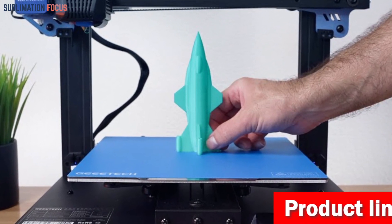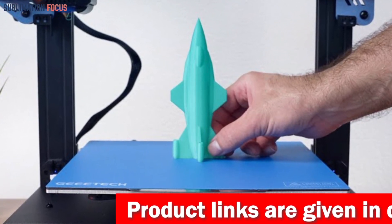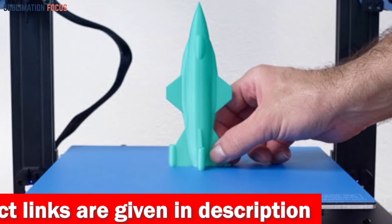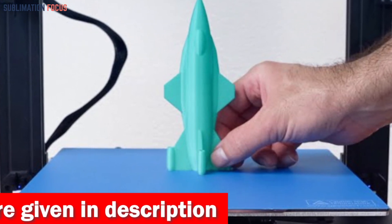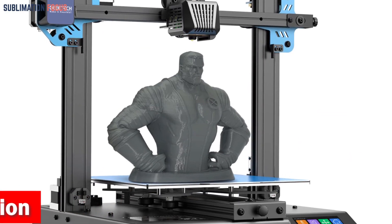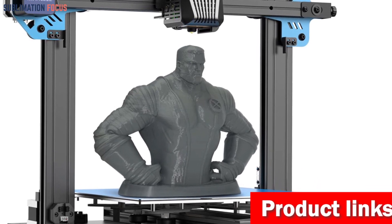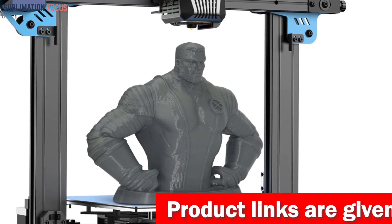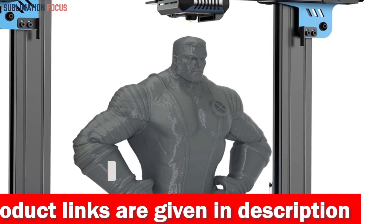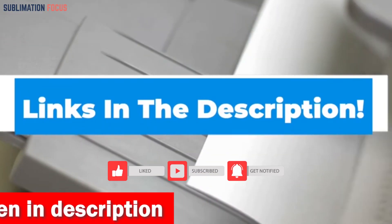The stability of the Mizar S is simply unmatched. Thanks to its fully fixed heat bed design, your prints remain flawless throughout the process — no more deformations caused by temperature changes or loose nuts. The Mizar S offers an expansive build volume of 255 by 255 by 260 millimeters, giving you all the room you need for your grandest car model creations. Equipped with a super-silent driver and a high-performance 32-bit MCU, it operates with a whisper. Check out the link in the description box to purchase it.